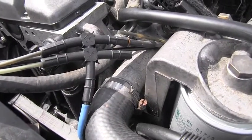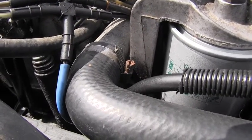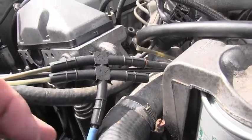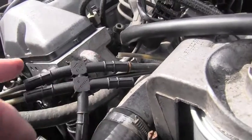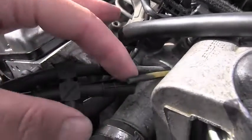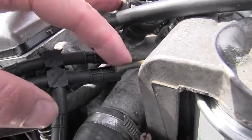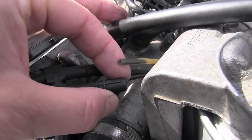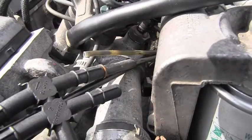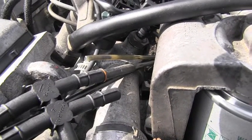Now why did I say mess? Because anywhere you look in this engine bay, some part of the vacuum system is either missing, broken, or disconnected. We can start right here. This is the source of vacuum which splits four ways, and the one that's supposed to bring vacuum to the VCV — the vacuum control valve — it's broken off. It didn't fall off; the remaining part is actually inside that tube. Just seeing that, we already know the entire vacuum system cannot operate properly.